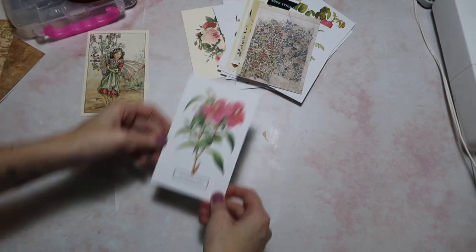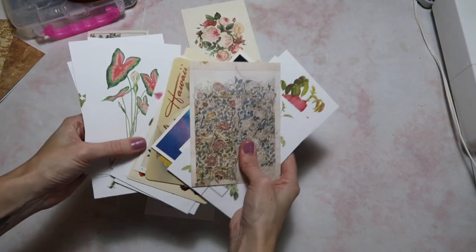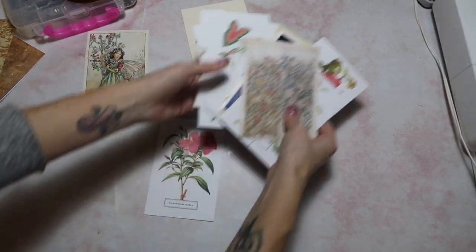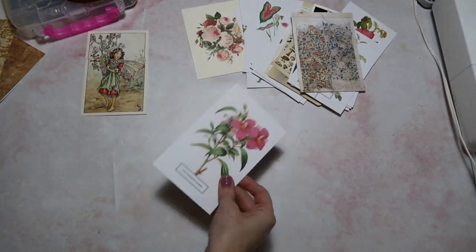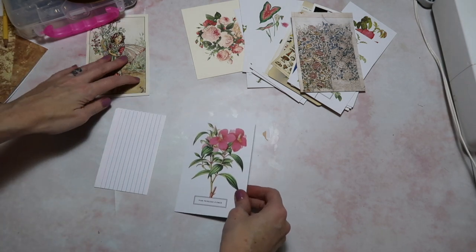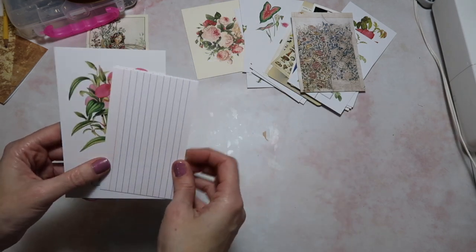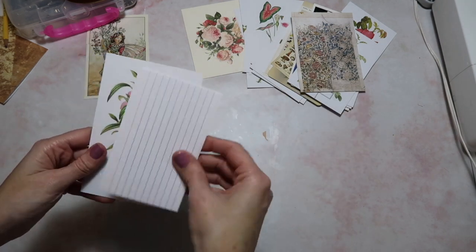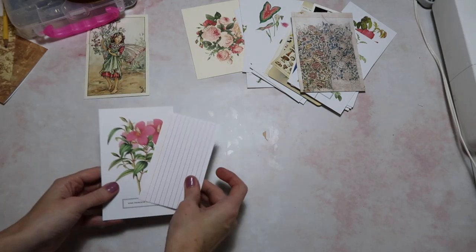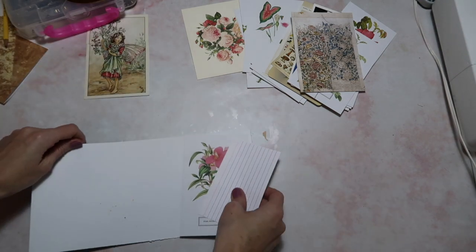We're just going to take one here. As you can see, I have just a big variety of postcards. I probably got most of these from Amazon. I do like vintage ones as well, but these are nice and affordable. For this idea, you're just going to need a postcard. You will need either a smaller index card or just a smaller piece of scrap paper — something smaller than your postcard — and then you'll just need some scrap paper for the back of it.